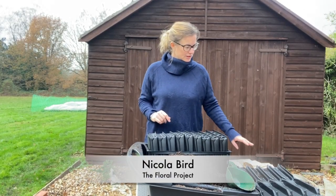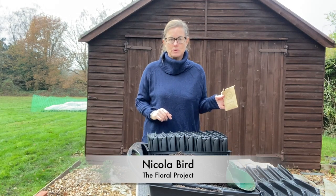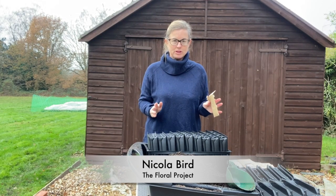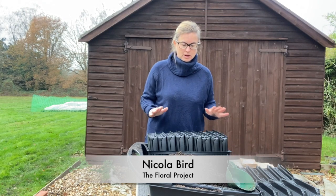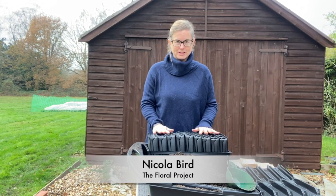Hey guys, today we're going to be sowing our sweet peas and poppies, but this video is just going to be about sweet peas. I'm going to show you what I've got here - all my kit set up to start with.